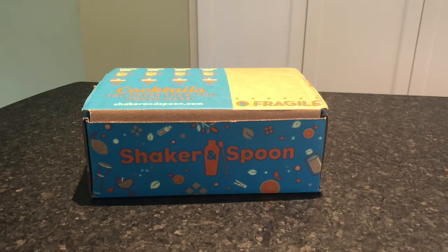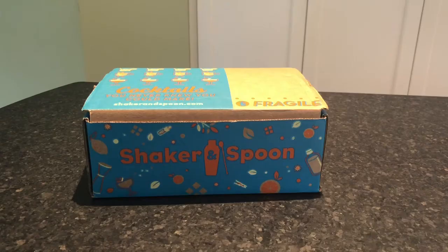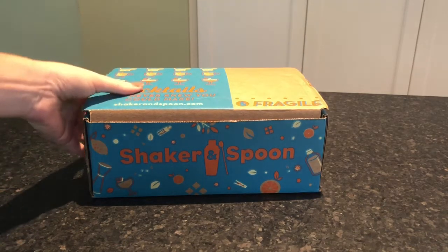Just remember that down below there is a link to our full Shaker and Spoon review on Mealfinds.com, a link to shop directly at Shaker and Spoon, and we also have a coupon. So just be sure to check down below for that. Let's dig in.